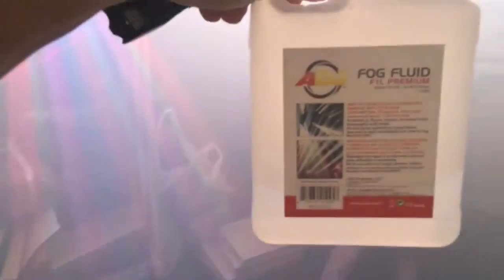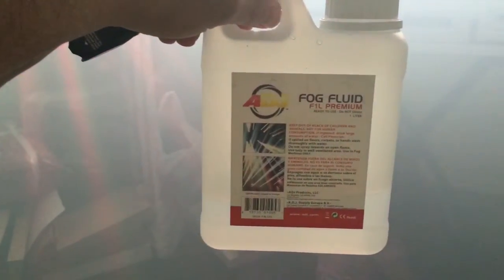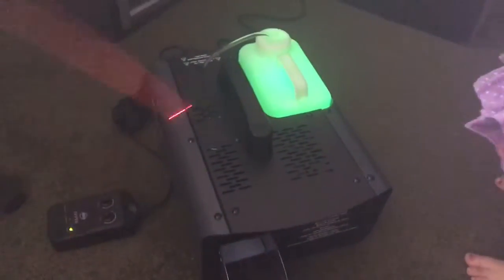Now it's almost done — yeah, I can't even see you. We're using the American DJ fog fluid premium. It has like a little burnt oil smell, but it's not bad. The Fog Fury Haze has a fan so it's blowing everything all over the place.